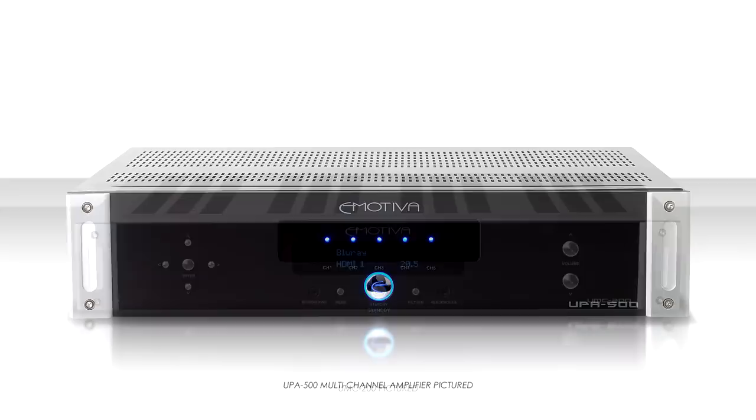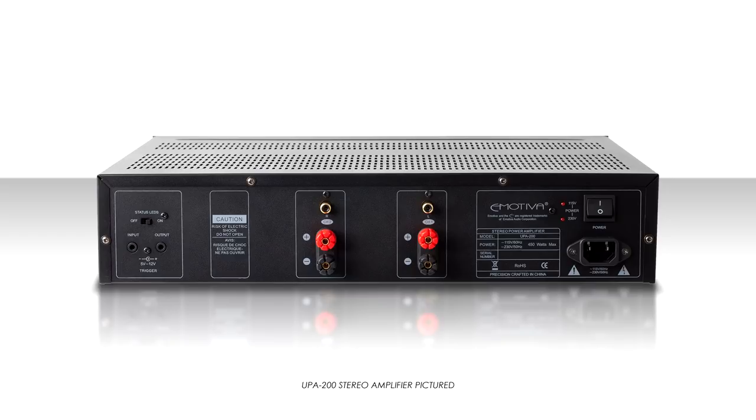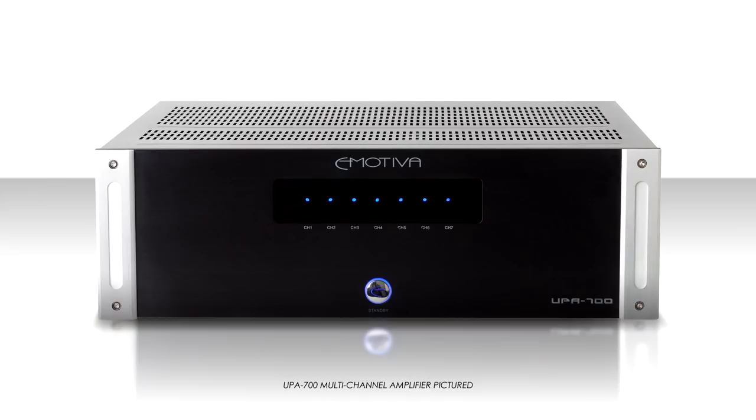However, if you've built a five-channel home theater system around an AV preamp and separate five-channel amplifier, then we're going to have to make some adjustments. We can easily purchase a two-channel amplifier and add it to our existing five-channel amplifier in order to power those back channels, or we can swap out our five-channel amplifier for a seven-channel amplifier.